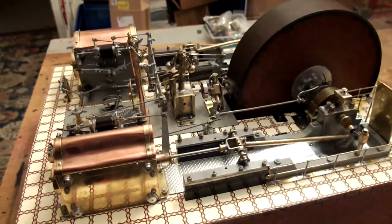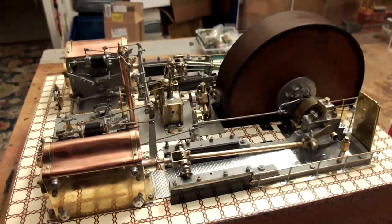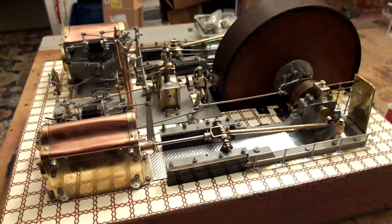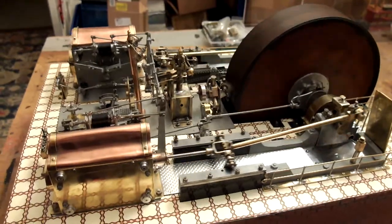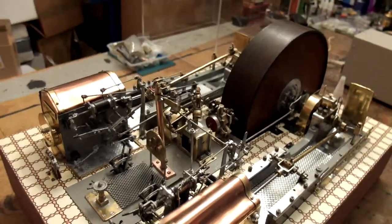So I can tell you, MAMOD Forum viewers, this is not going to be finished before January, because of the challenges I have in my personal life looking after my wife. But Dave the Steam has got it going.